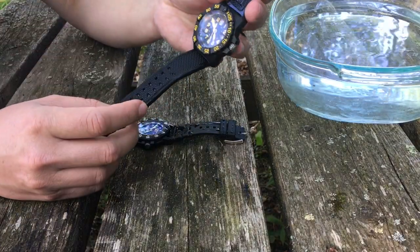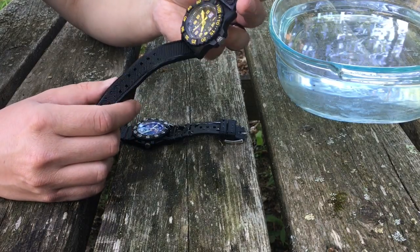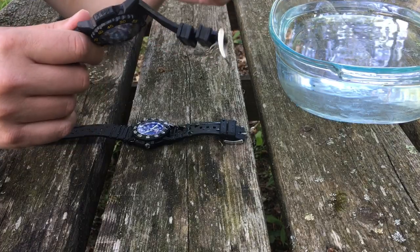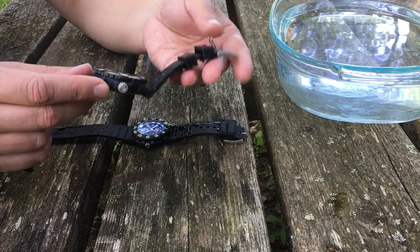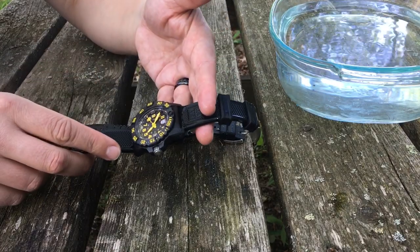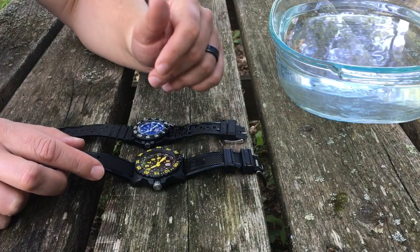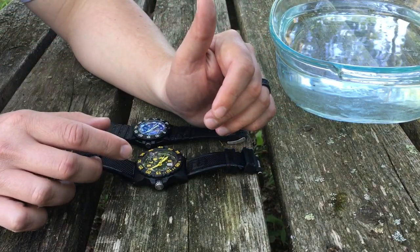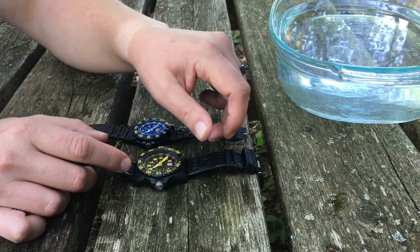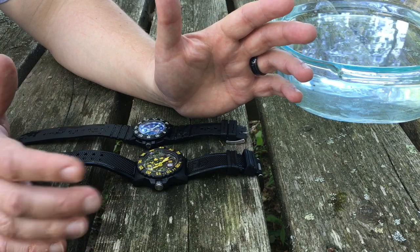The material is called Carbon Ox and it's proprietary to the Luminox company. It's so many times harder than steel and lighter than titanium. It almost feels like a fake watch, but it's really just very well engineered. So other than being water resistant, what sets the Luminox apart and why is it so much more expensive? We'll get into the prices in a minute.